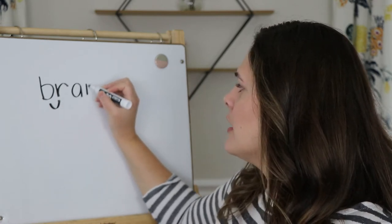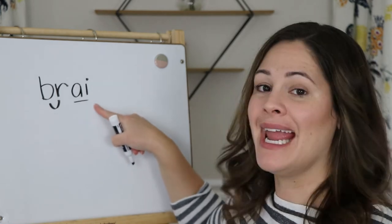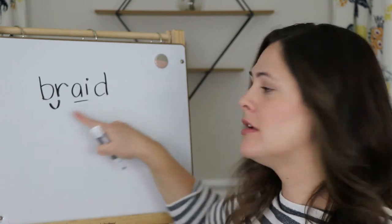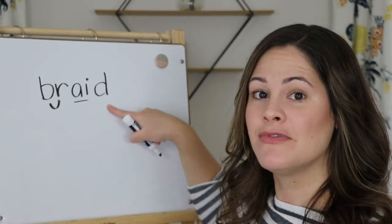Here's our vowel team we've been working on all week. Br — A — Bray — D. Br, A, D. Good.